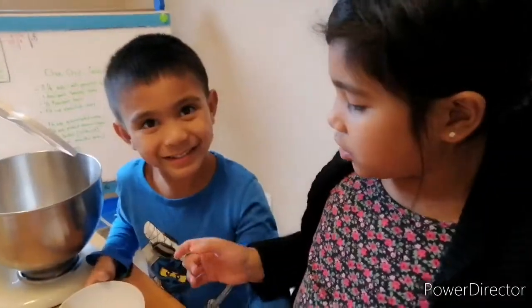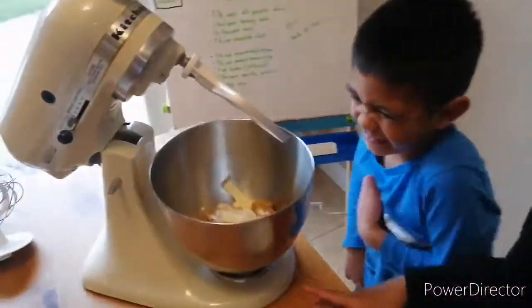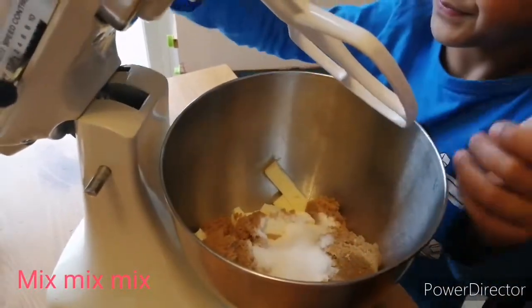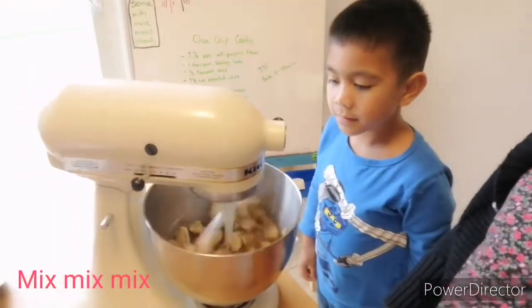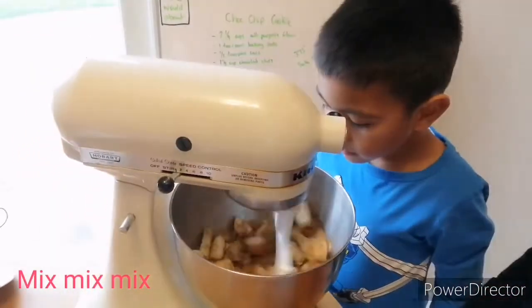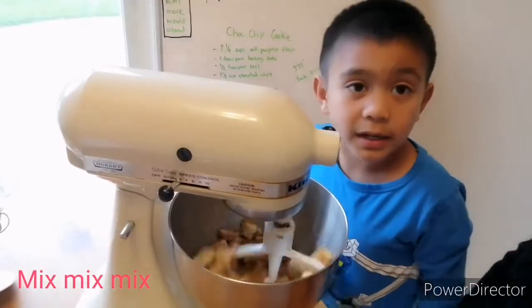Hey guys, so the next thing you need to do is mix the vanilla extract in with the butter, brown sugar, and sugar. Mixing it up. Mixing it up — I can smell it!